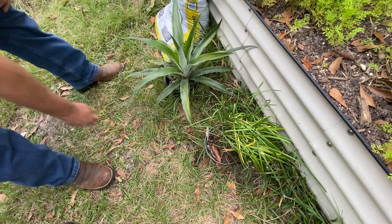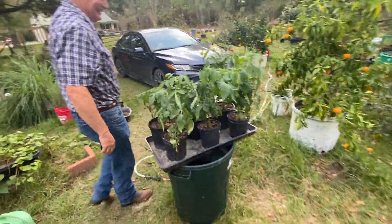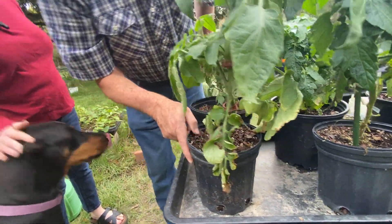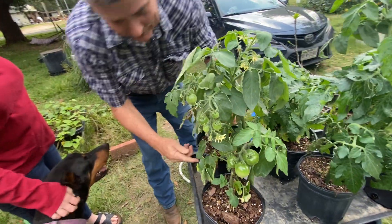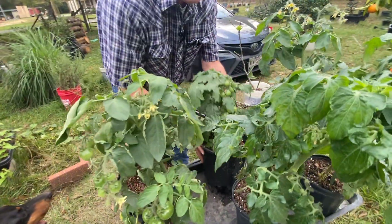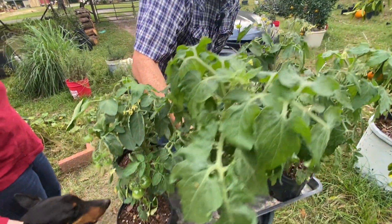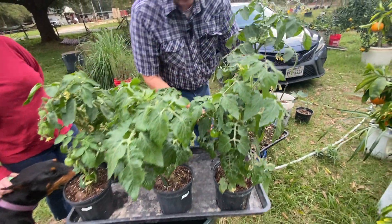There are your garlic chives right there. And this is micro tomatoes. This one here is Little Peeps — it's not quite so little. This one I think is the Rosy Finch, and this one here is also Rosy Finch apparently. And this one is Fat Frog. This one has some worms on it — I did spray the worms. And this one here is Little Peeps also.